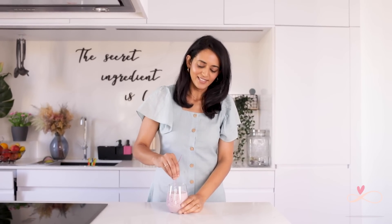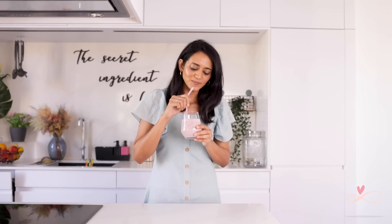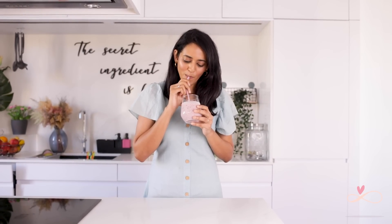Our final smoothie is ready — my favorite! I have this almost every single day and for good reason because it's really, really yummy. You're going to love this.